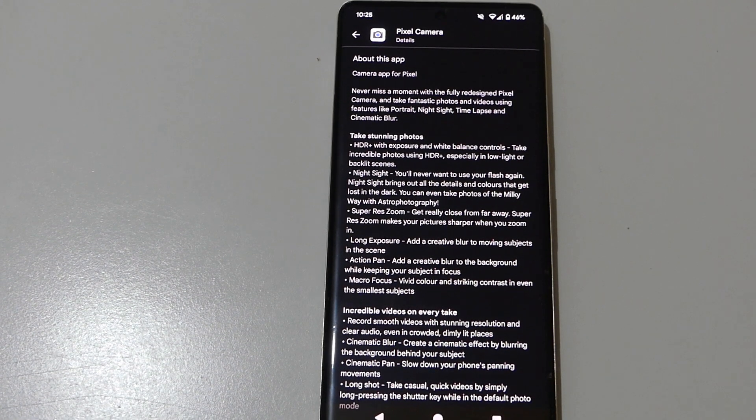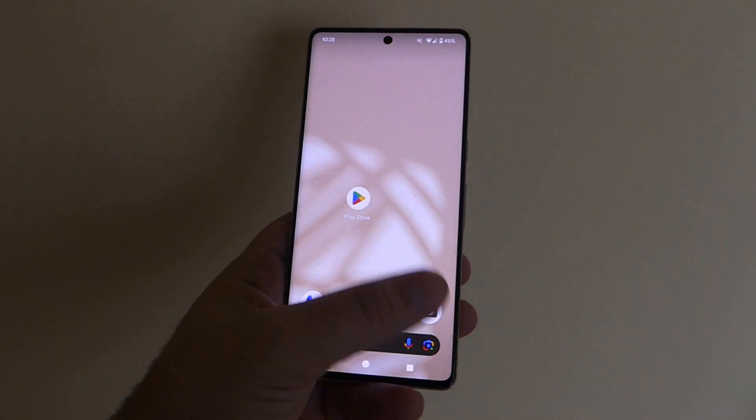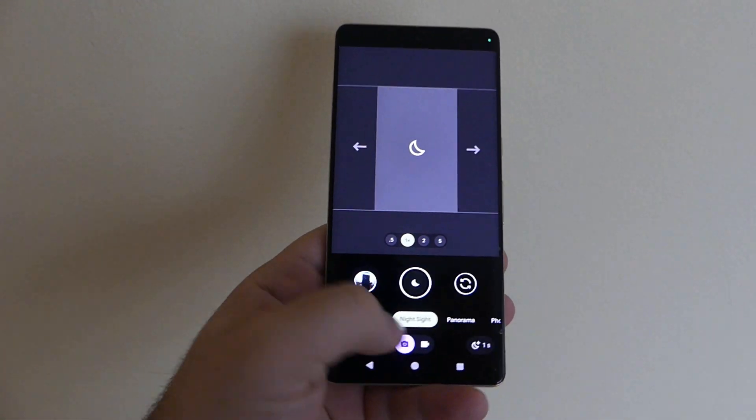For those who do not know what the Google Pixel Camera is, it is the same as the Google Camera app. This update mainly adjusts the app's UI interface and adds switch options for many functions.